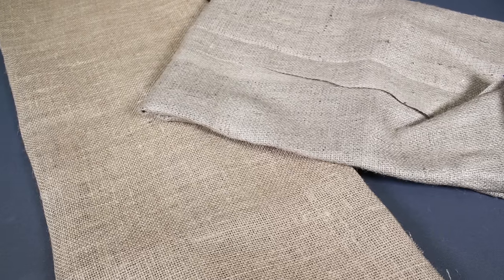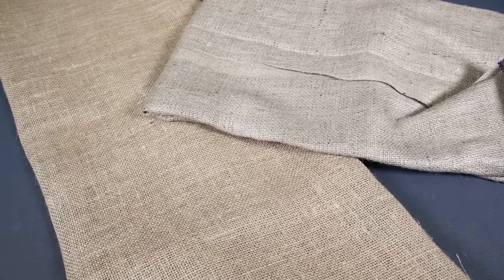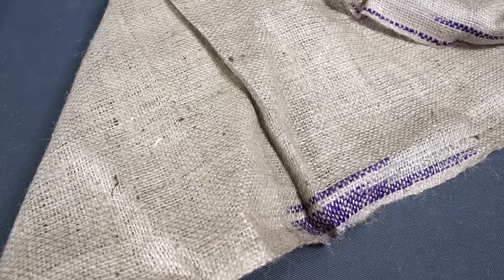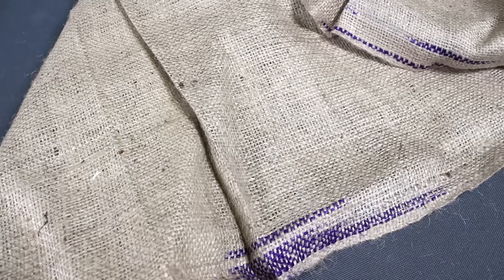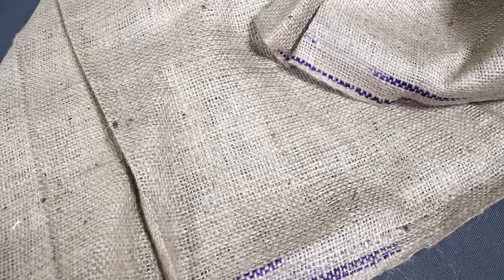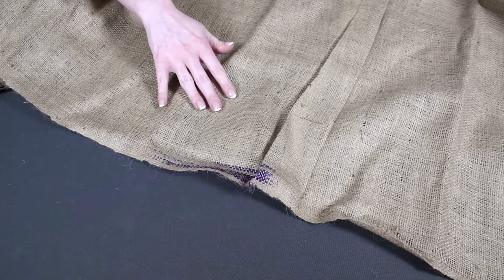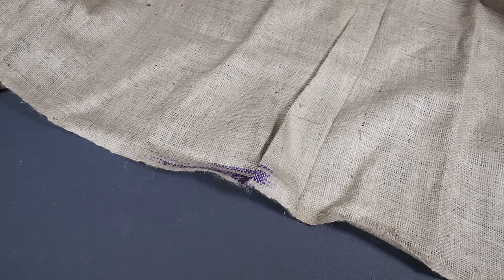There are several different things to consider when choosing a burlap. First of all, are you using it for utilitarian or decorative purposes? If you're using it for agriculture, landscaping, or other utilitarian uses, the natural burlap will work just fine. It may be stamped in places, have seams, or other inconsistencies.